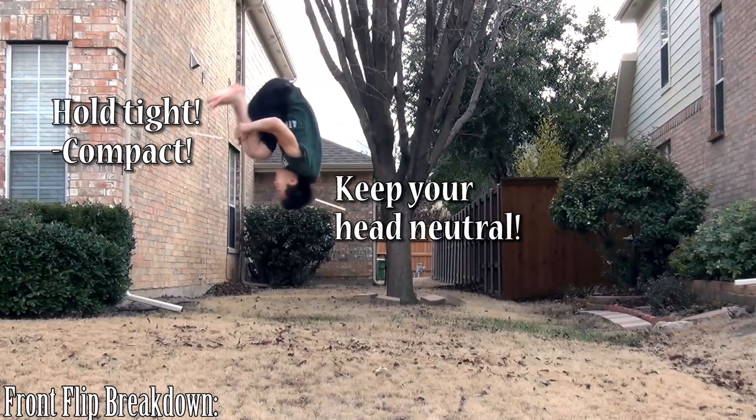Once you're upside down, there are really only two things to keep in mind. First, keep your head neutral — this is going to keep your form clean and get you ready for that landing. Second, make sure that you're still holding that tuck, because a lot of times people open up too early and they end up under-rotating. So keep that in mind.